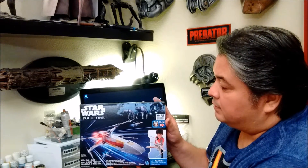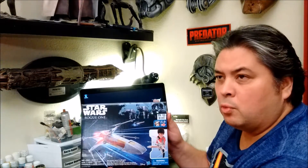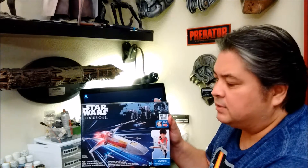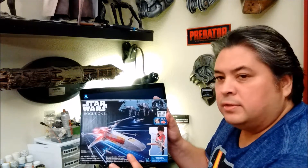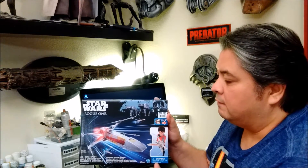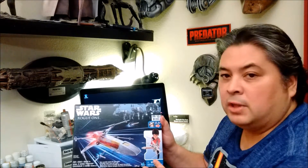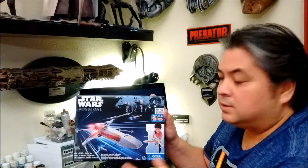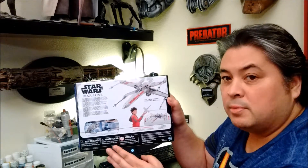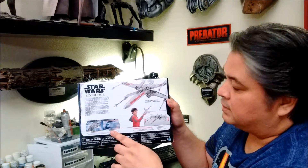One of the exciting things that Hasbro's been doing with a lot of their new Rogue One and Force Awakens action figure toy and playset line is they have been releasing these more surprisingly budget-friendly versions. This one in particular I found at Big Lots — it's only $15. Within this line they produce the X-Wing, and you can see on the back that they also have the Millennium Falcon and the TIE Striker.